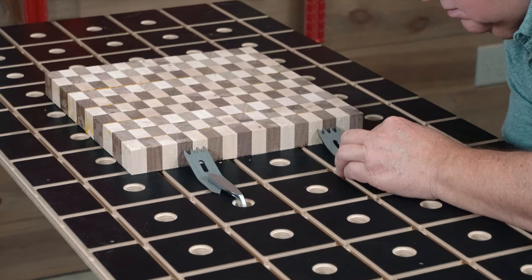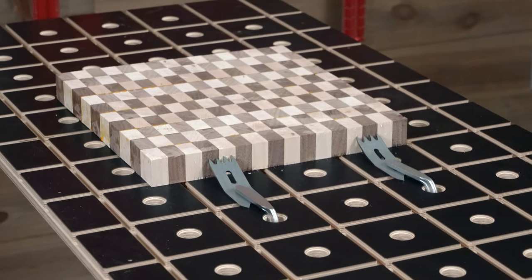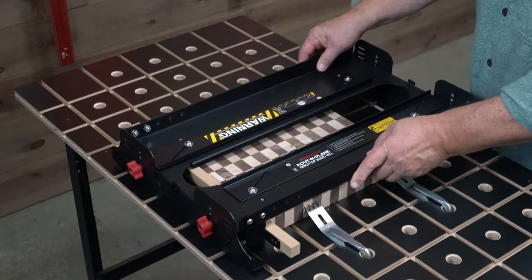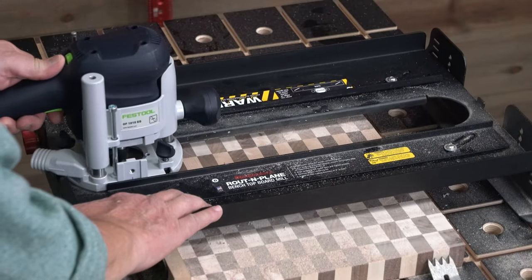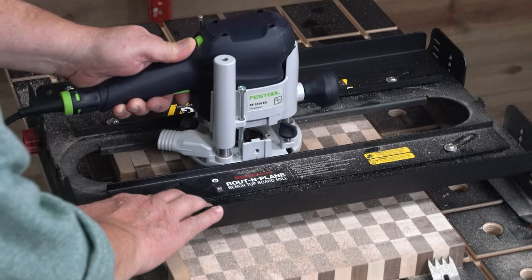All you need is a relatively flat table with a smooth surface. Clamp your board in place with the included slab clamping dogs and put Route & Plane over the board. Just move Route & Plane to line up your router with the uncut surface and slide across.